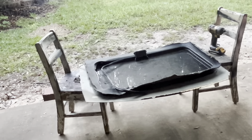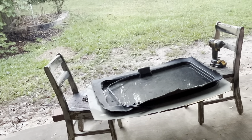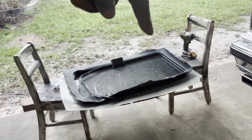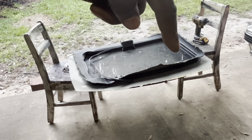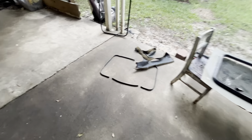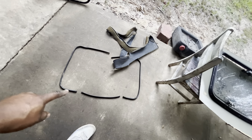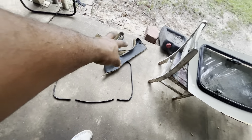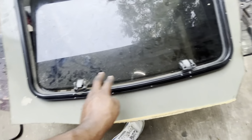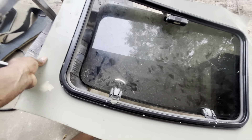All right guys, right now I'm pulling the seal off — that's going back around. It's like two pieces: you got the seal that goes around this one and one right here too. I took the trim part out, took the rubber off, and I also took the little headliner piece out. I also took the screws out so I can lift up and separate the glass.